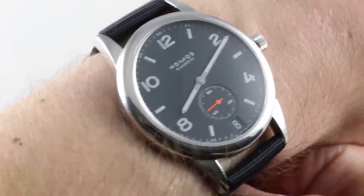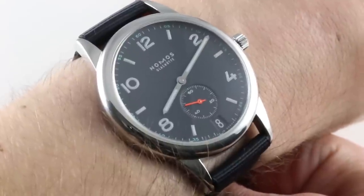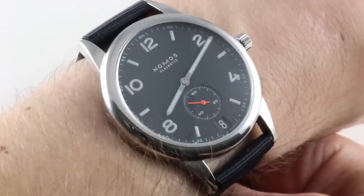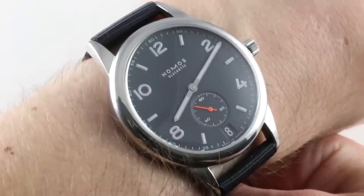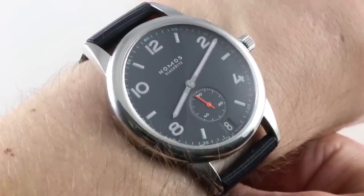Today we are discussing one of the larger and sportier Nomos Glashütte models. This is the Nomos Club Datum Atlantic dial — Atlantic blue is the color, and the watch features a date. It's part of the Club series, and thus the nomenclature.